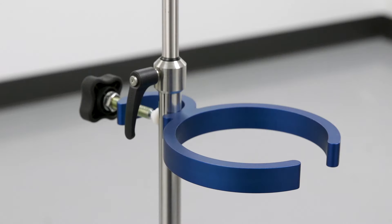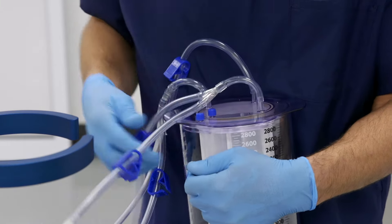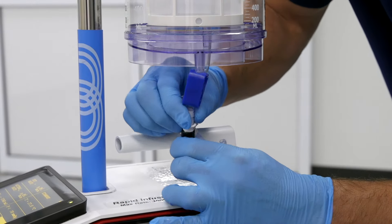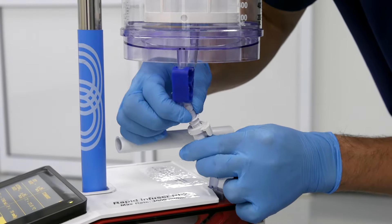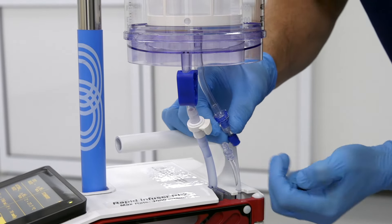Disconnect the fluid line by pressing the quick release tab while separating the fluid tubing. To install the large volume reservoir, attach the large reservoir holder, unpack the reservoir, connect the fluid spikes, and place it in the holder. Attach the large volume reservoir by connecting the fluid line to the quick release connector. Connect and tighten the recirculate line with the lure fitting.